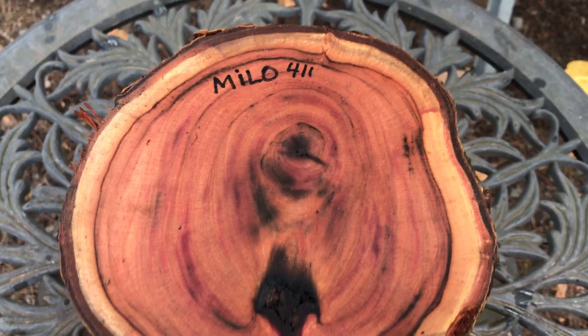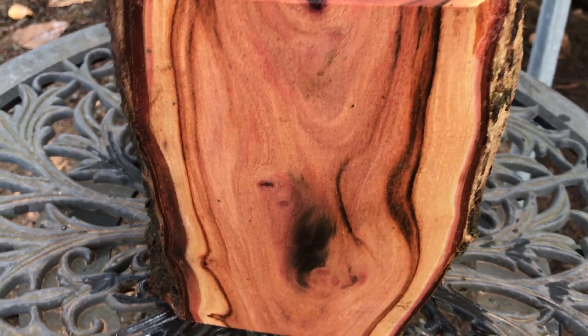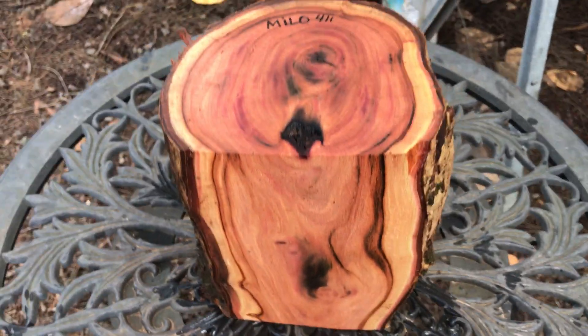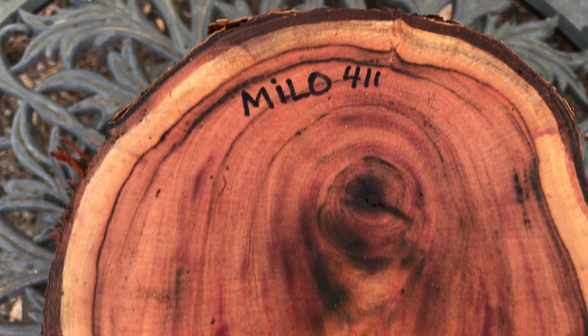Hi everybody, auction number 411. I have a beautiful Milo bowl blank log right here. It's absolutely gorgeous — really, really nice. See all the color in that. That is just absolutely beautiful.